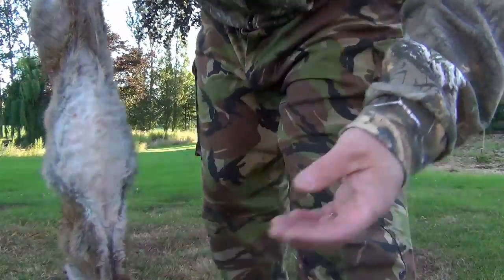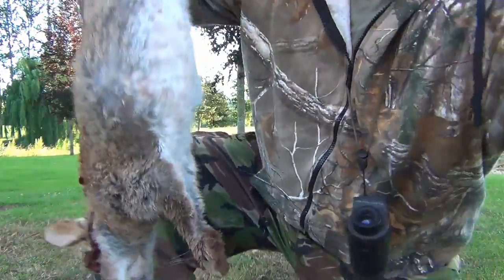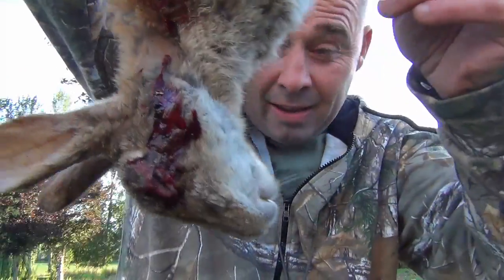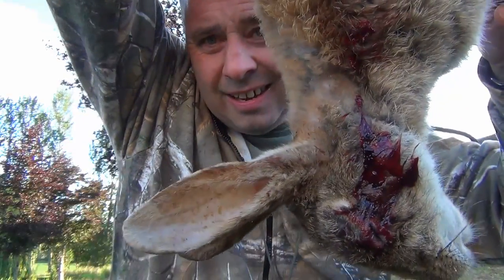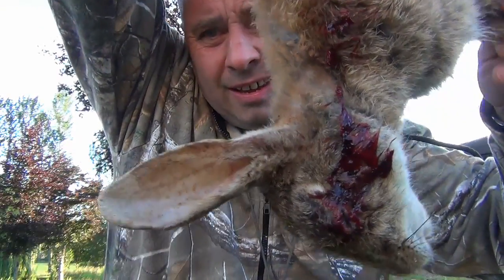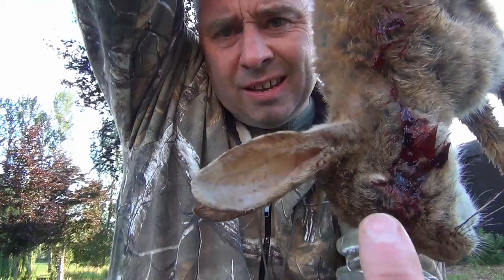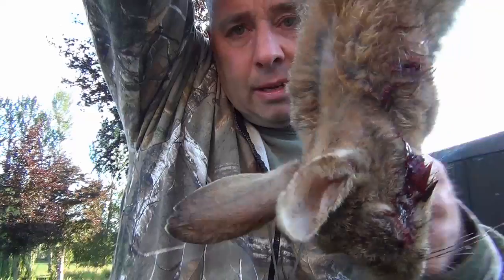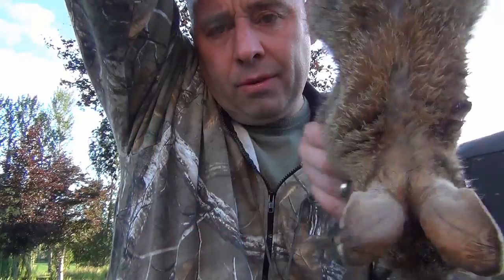I'll just tilt the camera up. You can see - hit him just to the side of the eye. Obviously that's the bleed - it's not going all the way through.